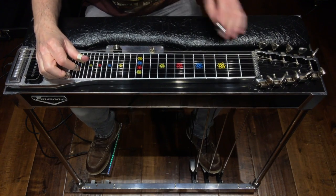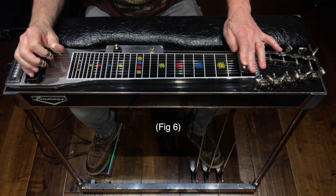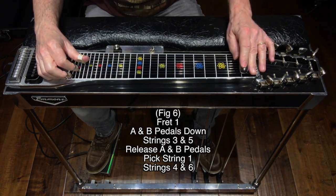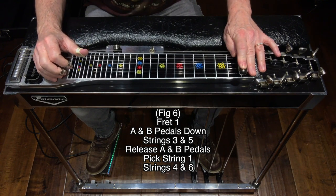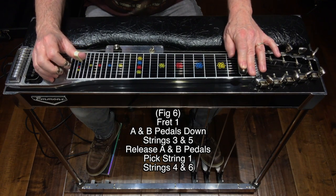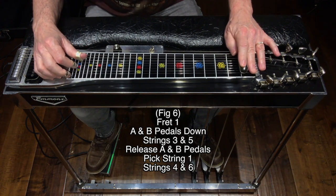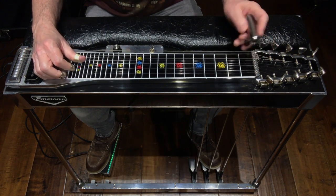Here's figure 6: fret 1, A and B pedals down, hit strings 3 and 5, release the A and B pedals, hit string 1, and then finish off with no pedals and no knee levers on strings 4 and 6. Figure 6 review.